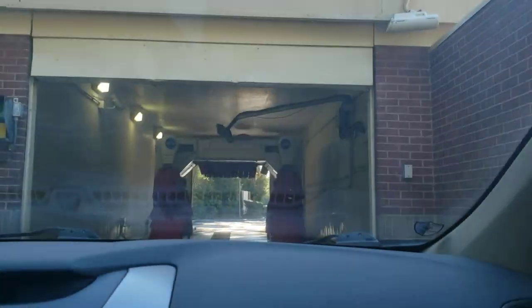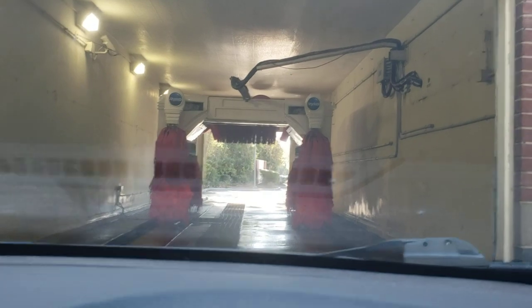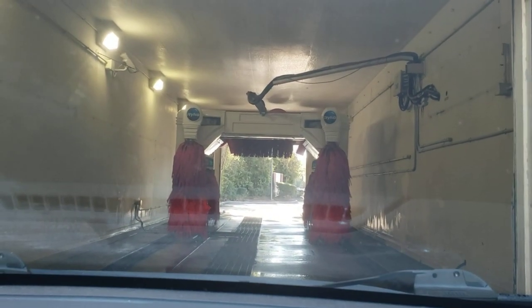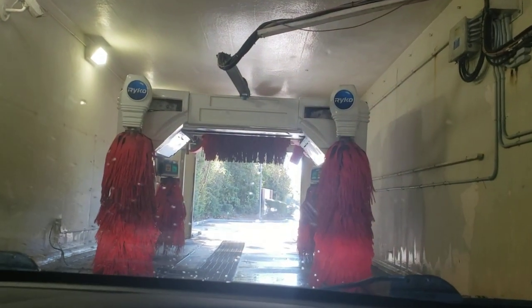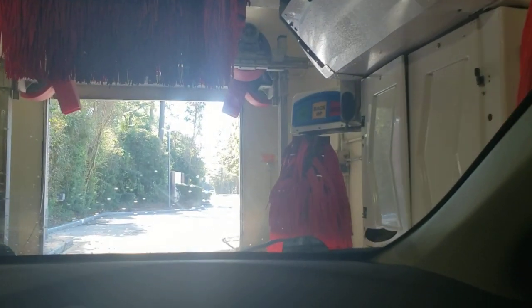Wow, look at this — they still have a Soft Gloss Max 5! It used to be a Soft Gloss XS2, but it got replaced. It's $14. On the back it says Soft Gloss Max 5. This is crazy — they replaced something. This used to be a Soft Gloss XS2 a long time ago and it got replaced with a Soft Gloss Max 5.